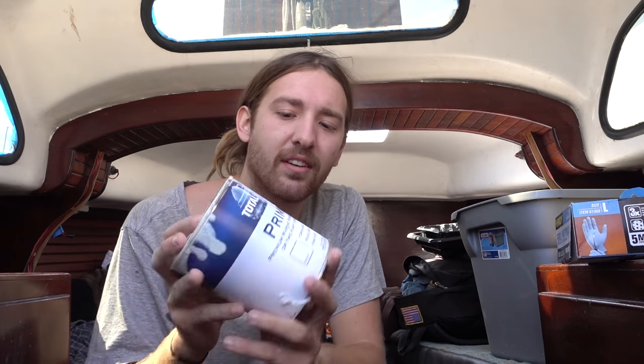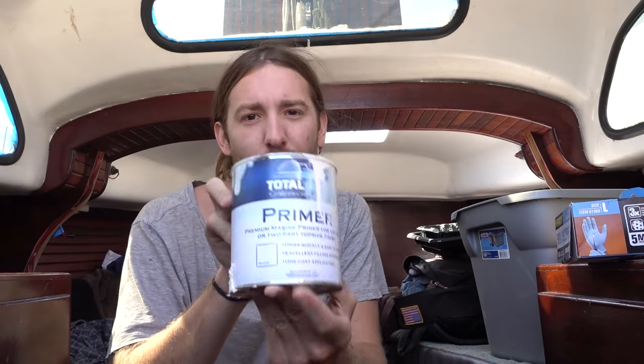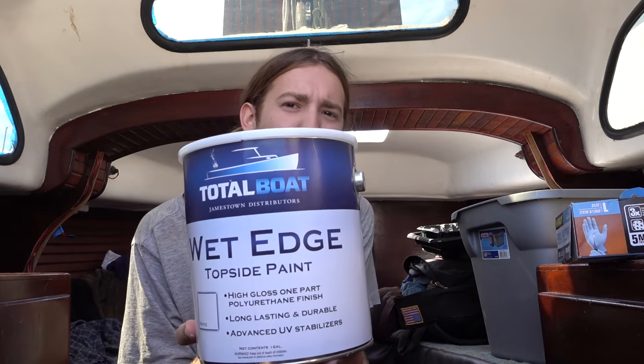What's up! Today is a good day — I've got a whole sunny day to paint my deck and that's just what I'm going to do. I've already primed a little bit of the front deck, the forward deck, with TotalBoat primer white. Now I'll get to work painting with the TotalBoat Wet Edge.